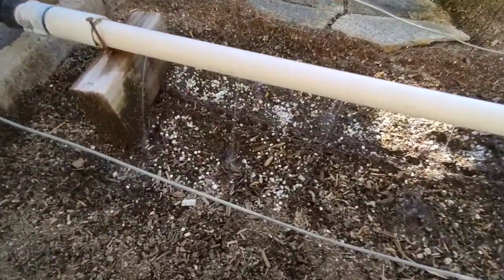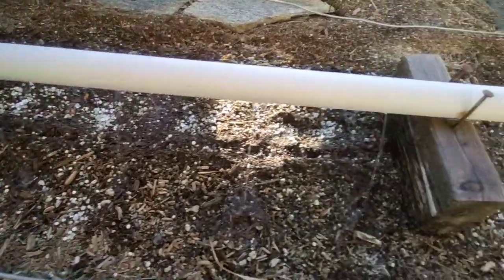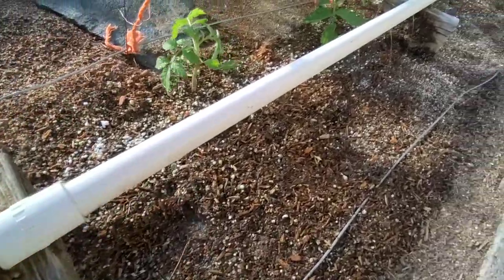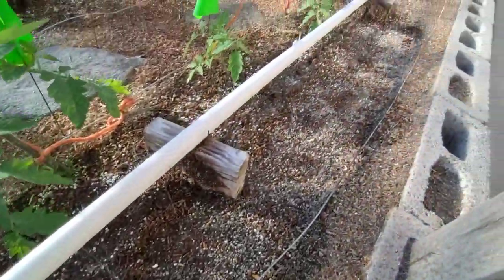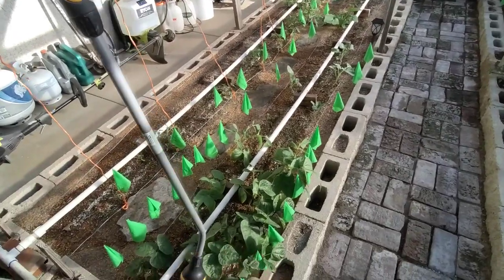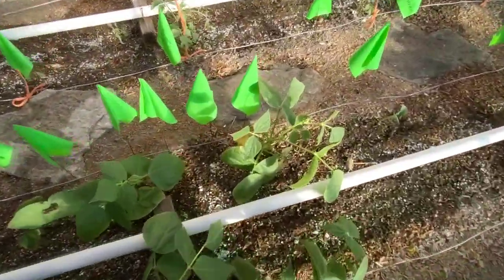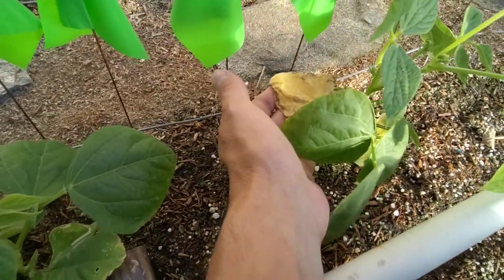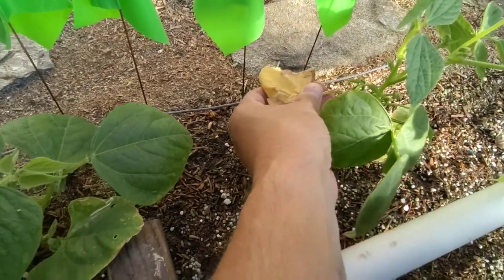Check it out — you can see water coming out of all the holes. The only problem I had this spring with my garden was the fertilizer. You can see right here — at first I thought it was a nutrient deficiency, but it wasn't. It was fertilizer burn.